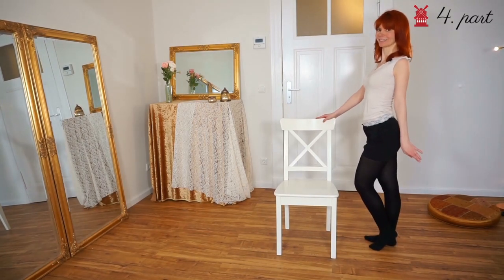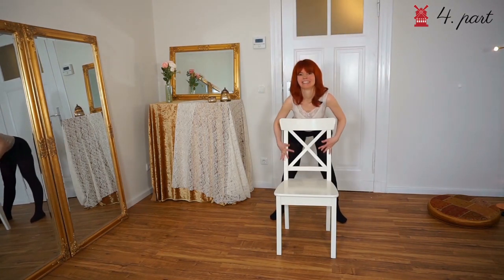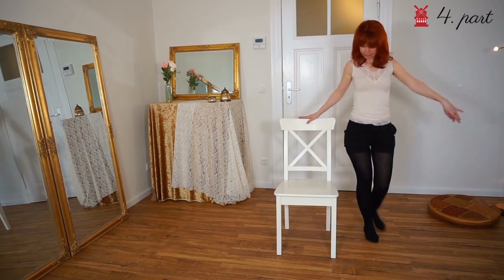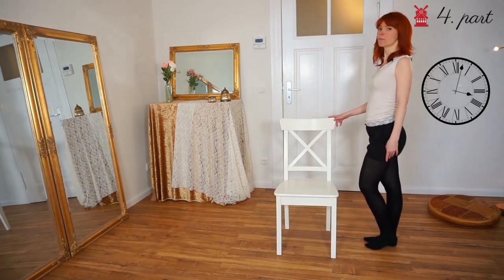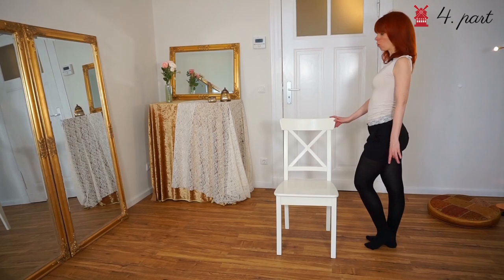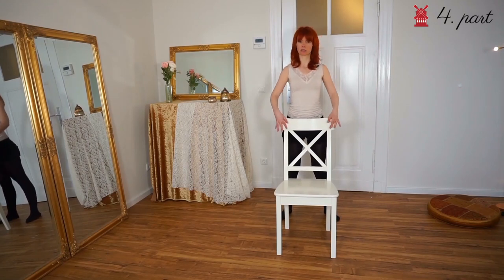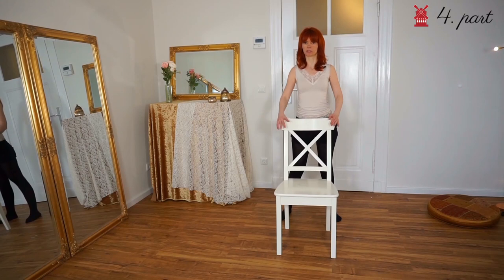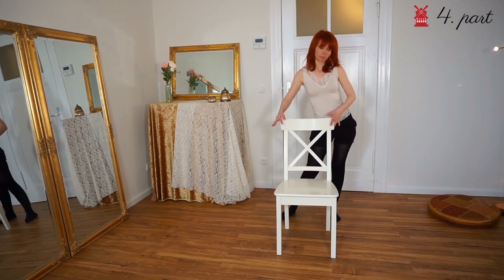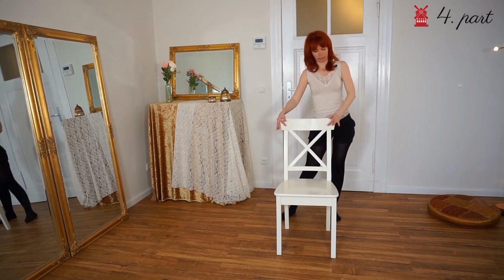Now part number four. We stand and walk in two steps behind the chair — our left leg starts walking, so we start walking and change our hands. One, two steps behind the chair. Then we have some big hip moves here — one, two, three. Really make the movement big because you are behind the chair. If you do it small, the audience will not see it.